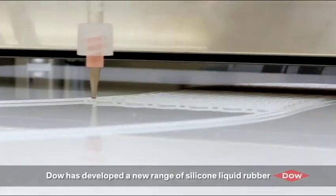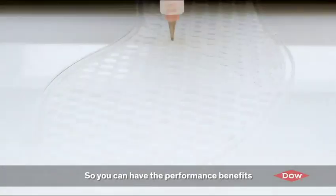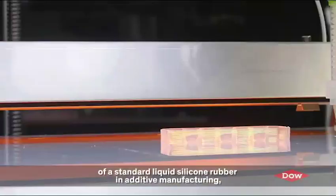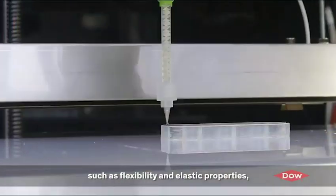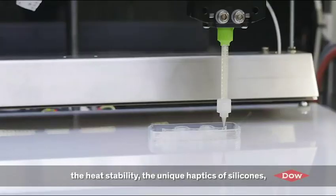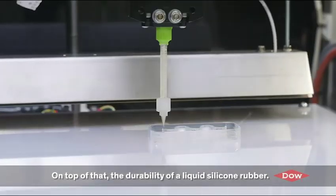DAO has developed a new range of silicone liquid rubbers specifically designed for 3D printing. You can now have the performance benefits of a standard silicone liquid rubber in additive manufacturing — such as flexibility and elastic properties, heat stability, the unique haptics of silicones, and on top of that the durability of a liquid silicone rubber.